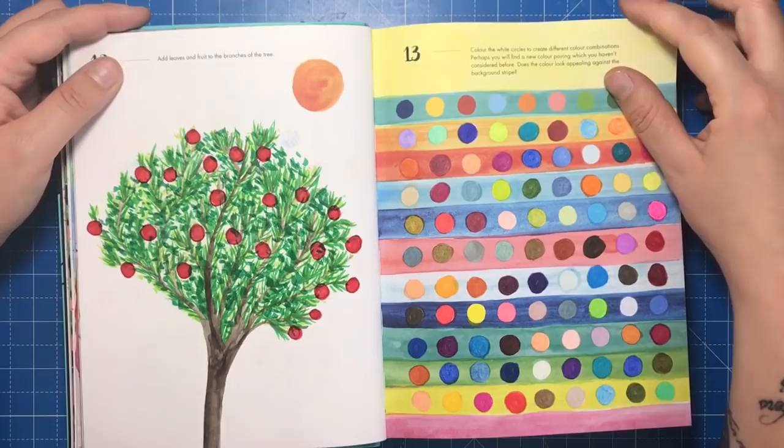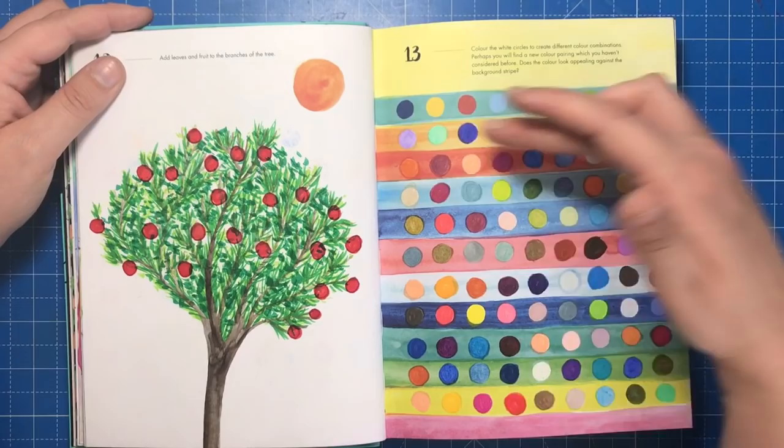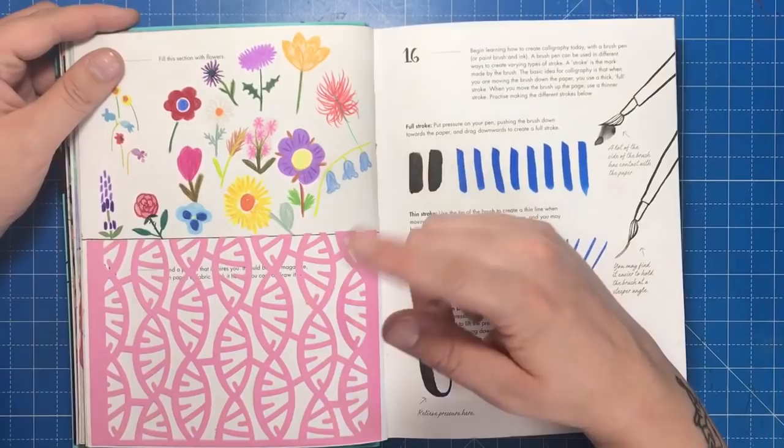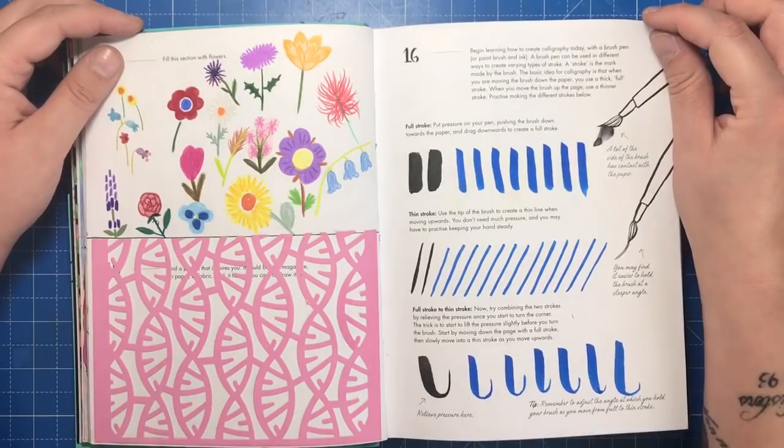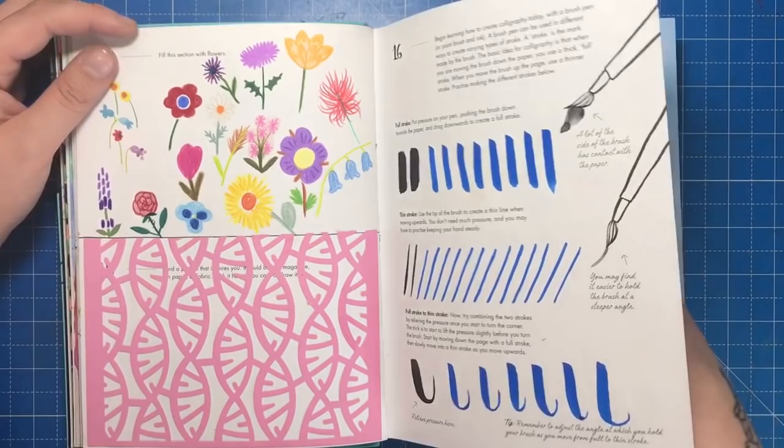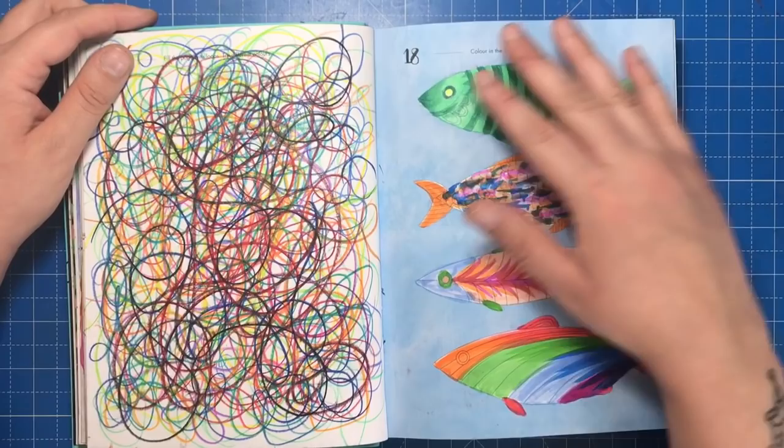This page was to fill in white circles with colour, making palettes to see how each colour looks on the background strip. Then there was drawing different flowers, followed by a page to draw or stick a pattern that inspires you — I found a paper cut of a helix pattern I really like. Another page was to practise calligraphy strokes with a brush pen, learning the basic strokes, and one was simply to fill the page with scribbles.